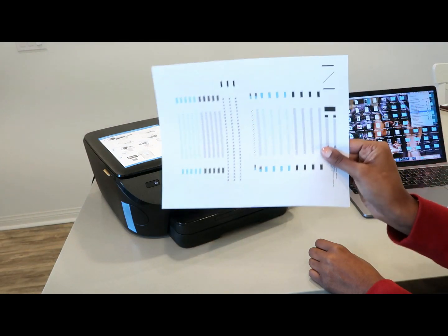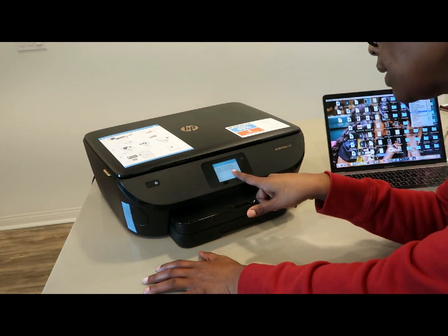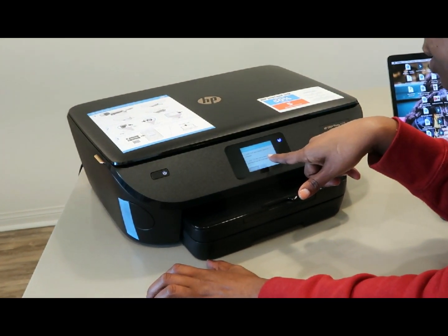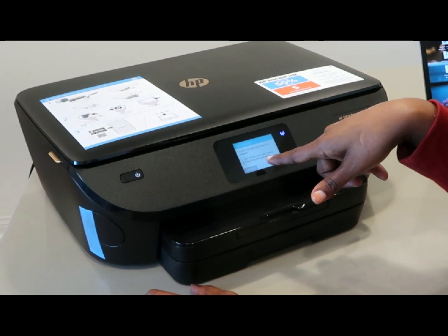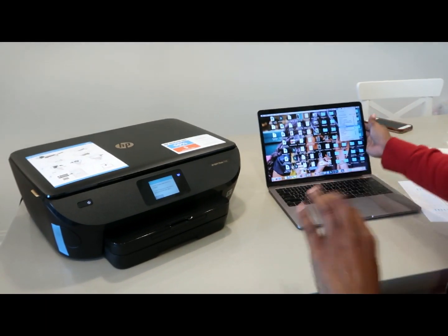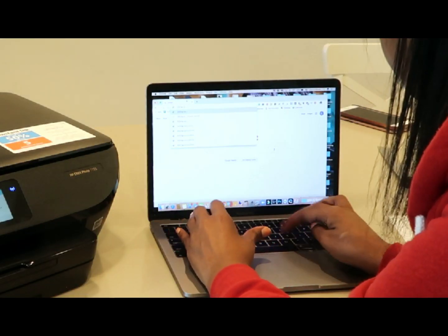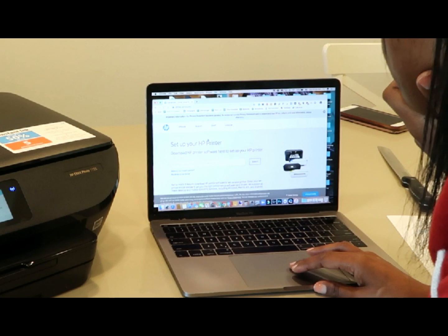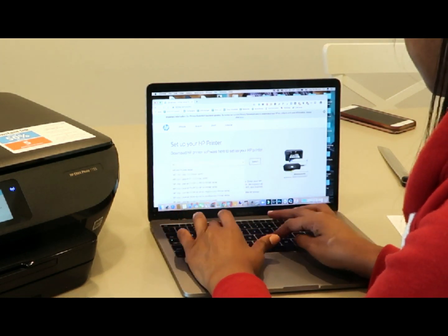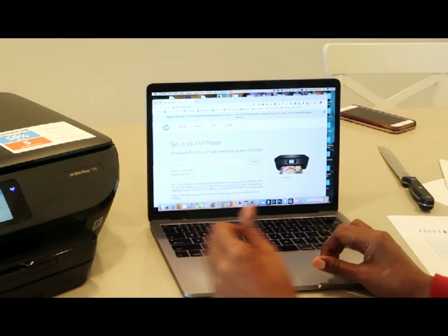This is the sample print page, which came out pretty good — the colors look really good. Calibration completed successfully. Cartridges are now calibrated for best printing quality. To print from your mobile device or computer, visit 123hp.com on each device and install the HP Smart app or software. So it's the HP Envy Photo 7155 all-in-one printer.